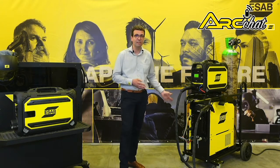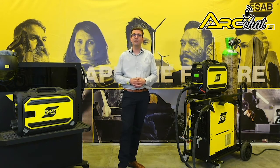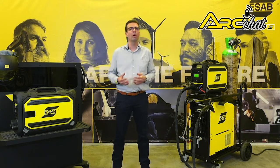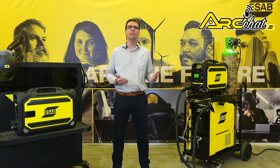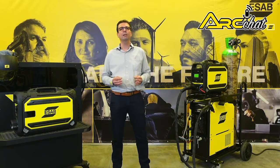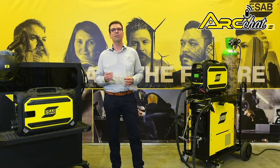Housed in a weather-protected IP23 rated case, the Aristo 500iX has a cooling design that isolates electronics from dust, oil, metal shavings and other airborne contaminants. Thick double-band metal side panels provide impact protection, yet the design enables easy access for service and maintenance.